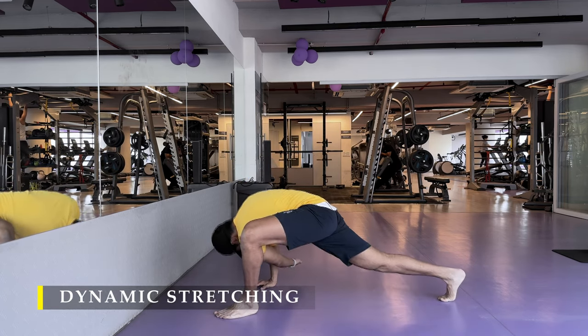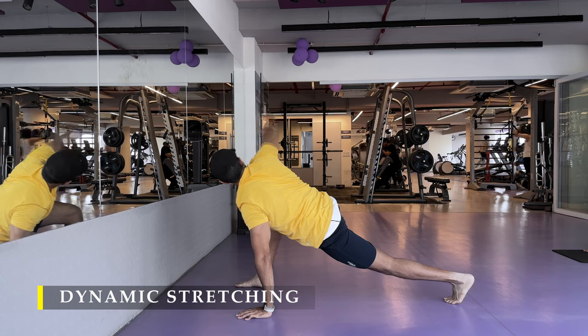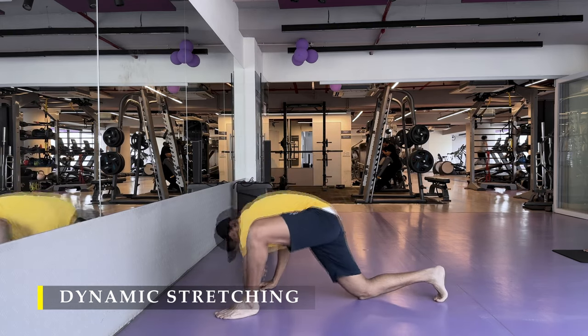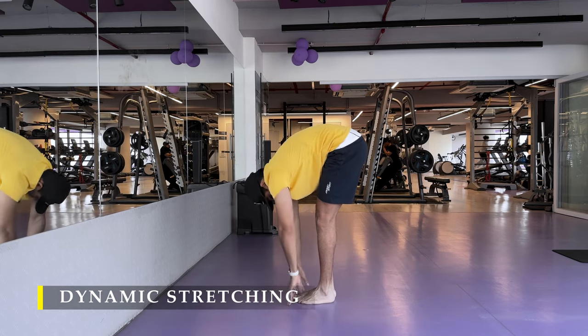You may choose to do a five-minute cardio on any machine of your choice in the cardio equipment, but otherwise I would always recommend doing cardio post-workout. Cardio pre-workout is not advised.